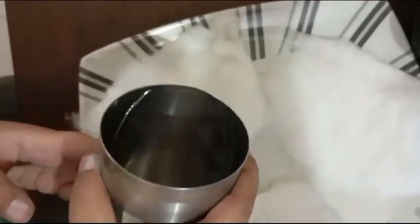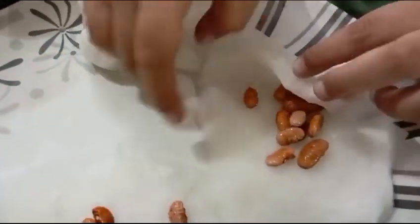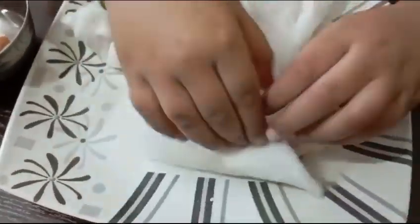First, we will take three pieces of cotton and soak them in water. After putting seeds in all three pieces, we will cover them properly.